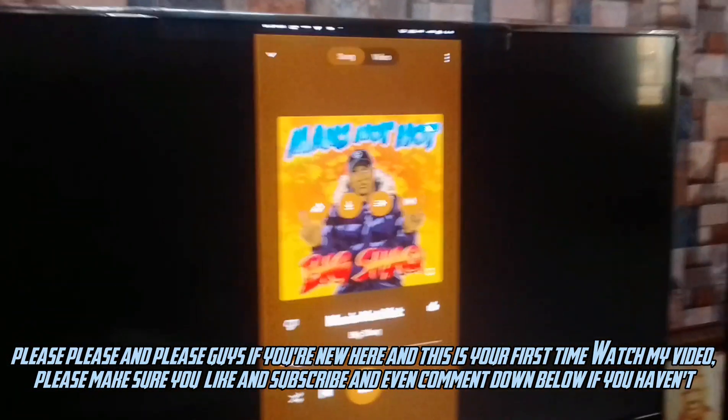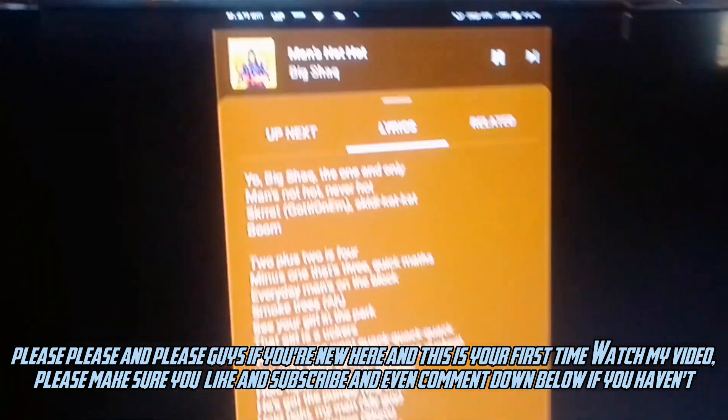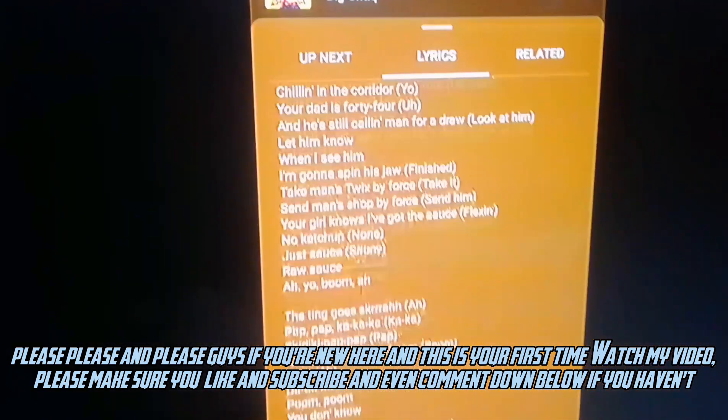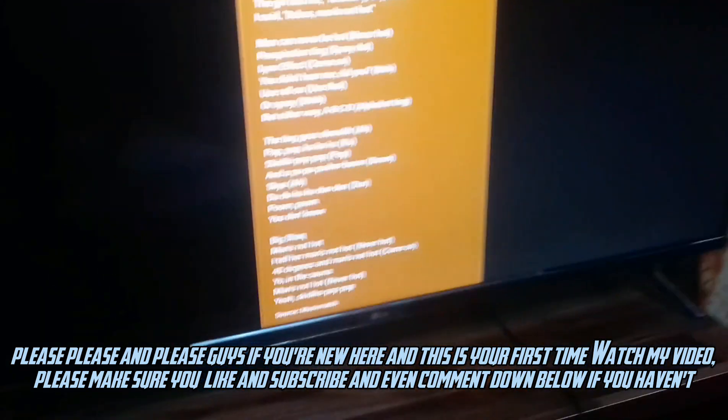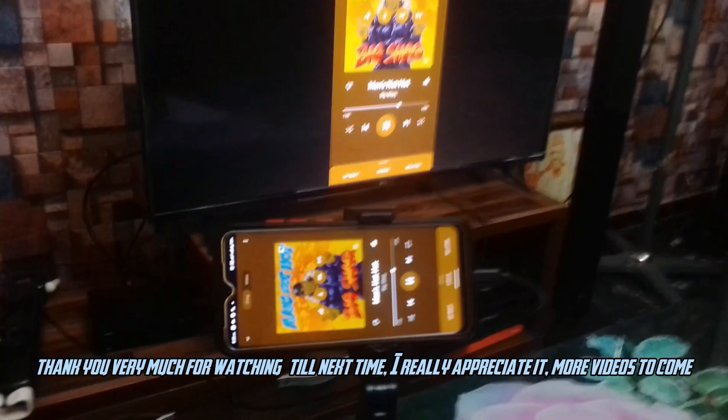Please, guys, if you're new here and this is your first time watching my video, please make sure you like and subscribe and even comment down below if you haven't. I'll see you next time. I really appreciate it. More videos to come.